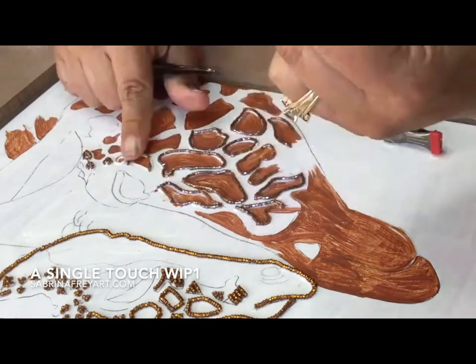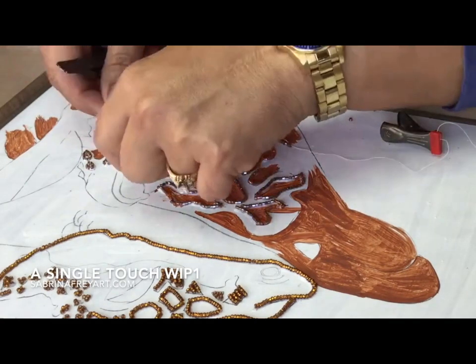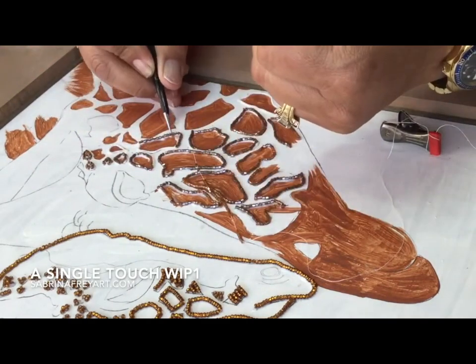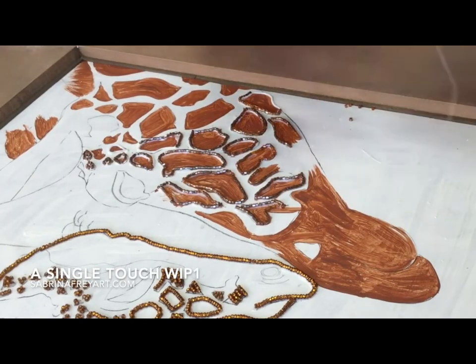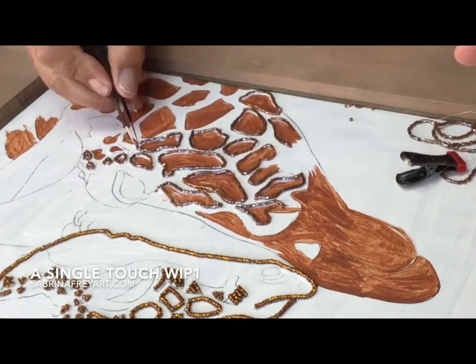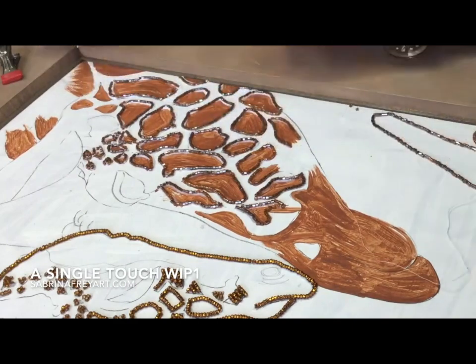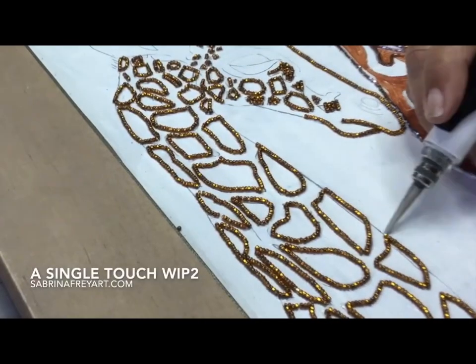For the mother giraffe I did use paint in the background. One of the reasons I did that is because I want the spots to be different — giraffes are born in one color and then they grow into another color as they get older. So here I use paint in the background to help change the color of the beads, make them a little bit more intense and darker. I also use different beads, as you can tell I'm using some different beads in this area.